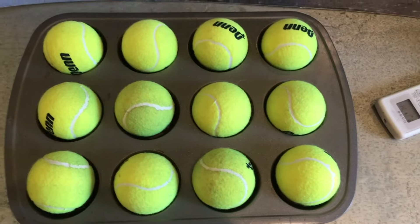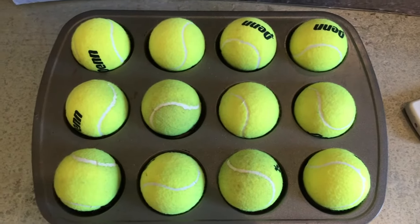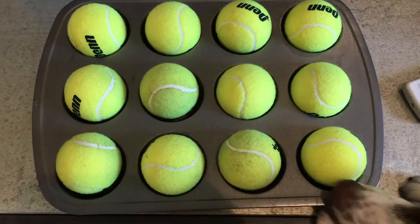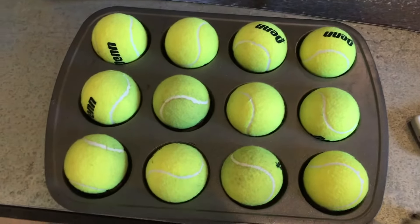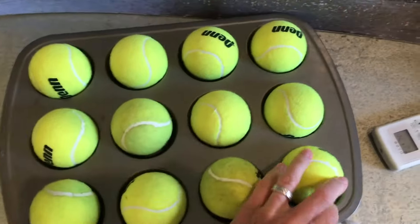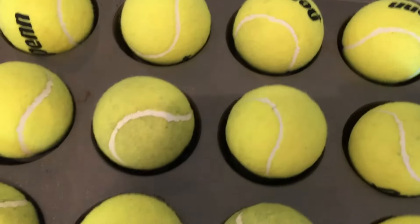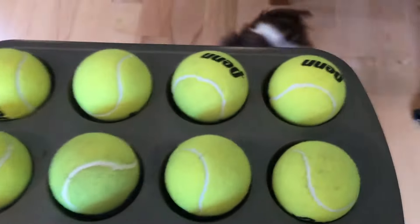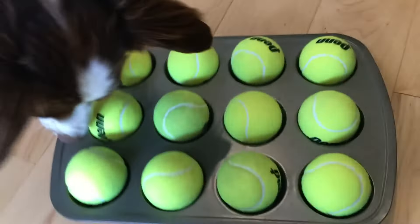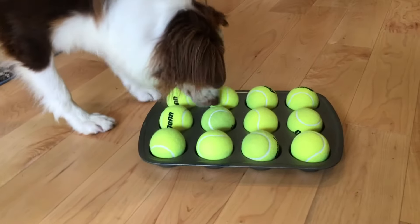I call this a muffin tin game — such an easy game to play with your dog. It's really all about mental stimulation. You can see Kaylee trying to get to it already, and she hasn't played the muffin tin game before. She's been in our house a long time, it's just something we've not done until now. There's a treat under each one of these and she'll have to get the tennis balls out in order to get the treat.